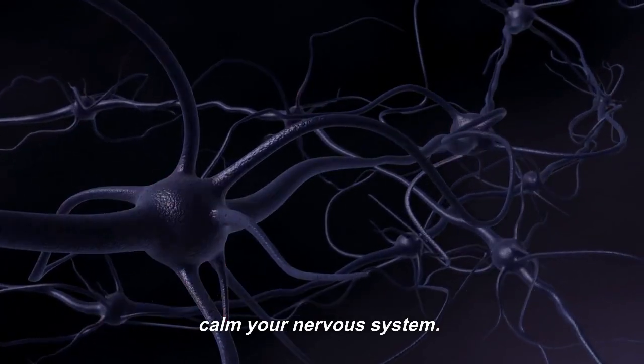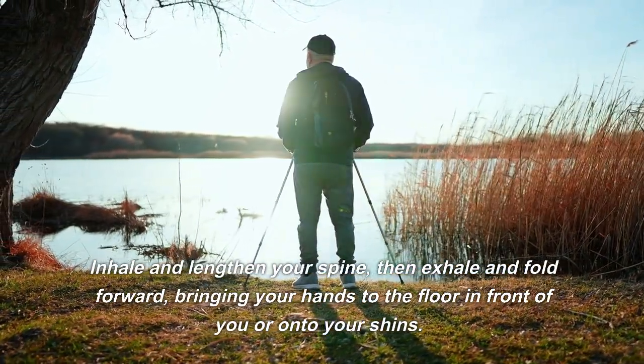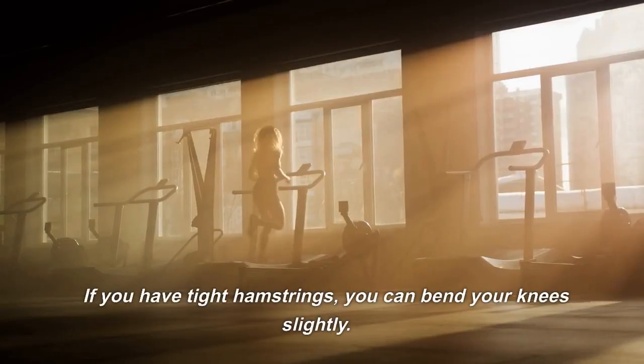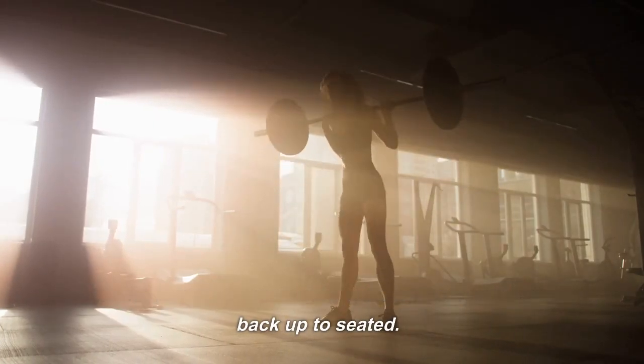Next, move into some gentle forward folds to help calm your nervous system. Inhale and lengthen your spine, then exhale and fold forward, bringing your hands to the floor in front of you, or onto your shins. If you have tight hamstrings, you can bend your knees slightly. Take a few deep breaths here, then inhale and come back up to seated.